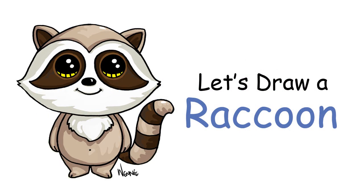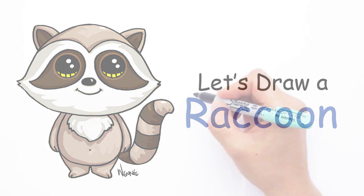Hi there, Winnie here from Draw So Cute. In this video I'm going to show you how to draw my Draw So Cute raccoon. So let's get started.